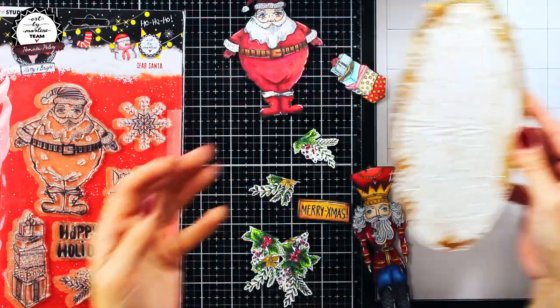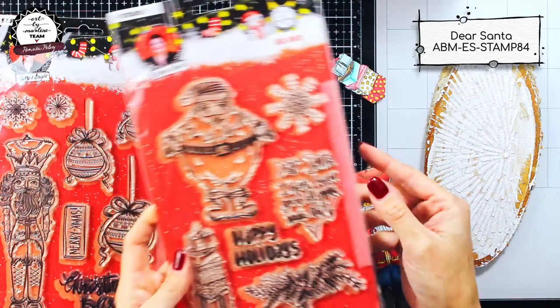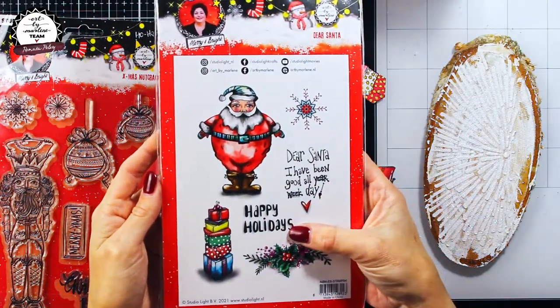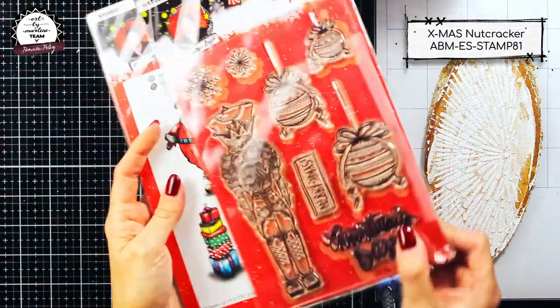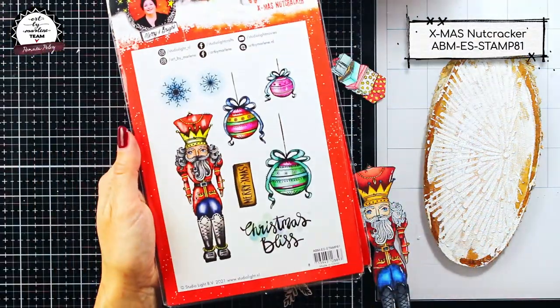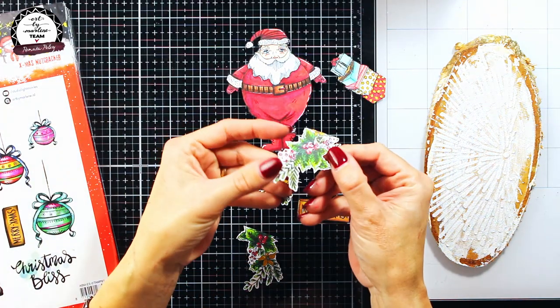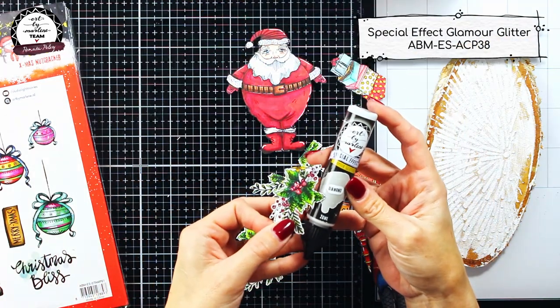Last year I was very hard working and I colored a lot of elements from this Christmas ascensions line in advance, so I'm going to take advantage of that and use it for this project. Here I'm trying to show exactly which stamp sets I have used, but since Marlene has released these new glamour effects paints this year,